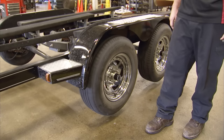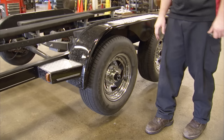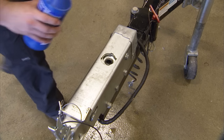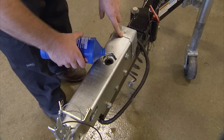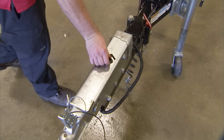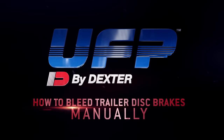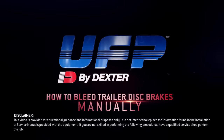Push up on the safety release bracket to make sure the push rod is in the released position. Once bleeding is completed, fill the master cylinder reservoir. Brake fluid in the reservoir should just touch the end of the dipstick on the fill plug when the fill plug is completely inserted into the fill hole. Install the reservoir fill plug. You have now completed the UFP by Dexter approved manual hydraulic brake bleeding procedure.